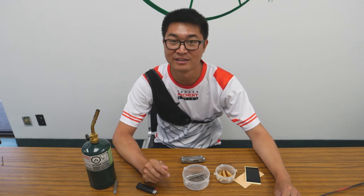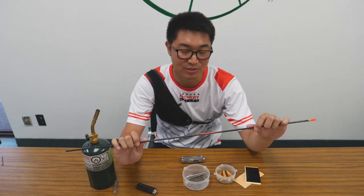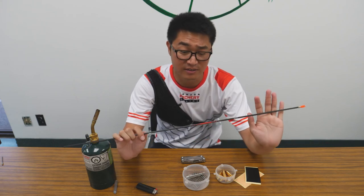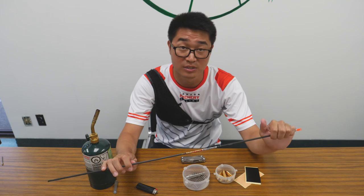Hi everybody, this is Danny Kim from Canada Archery Online. Today we're going to be putting together some arrows and I'm going to be showing you how I do it. The shaft we're using is the Carbon Express Nano Pro Extreme, which is the one I'm actually using for this season. So far it's been doing pretty good.